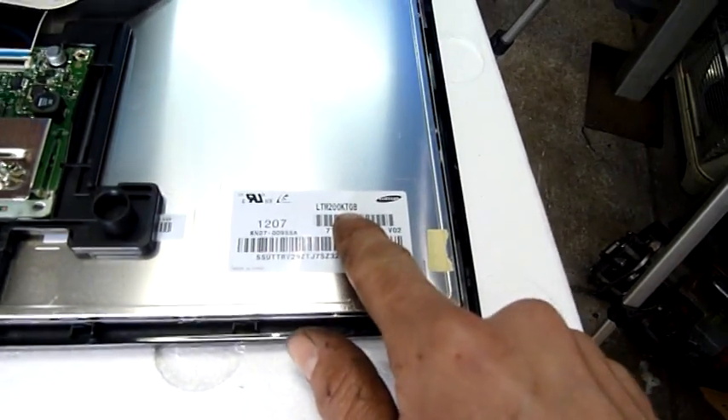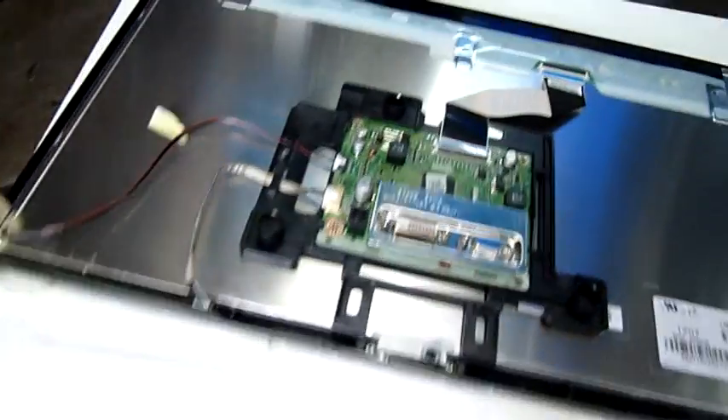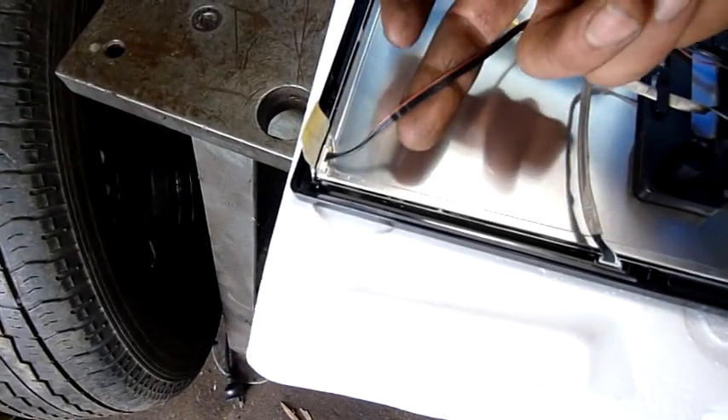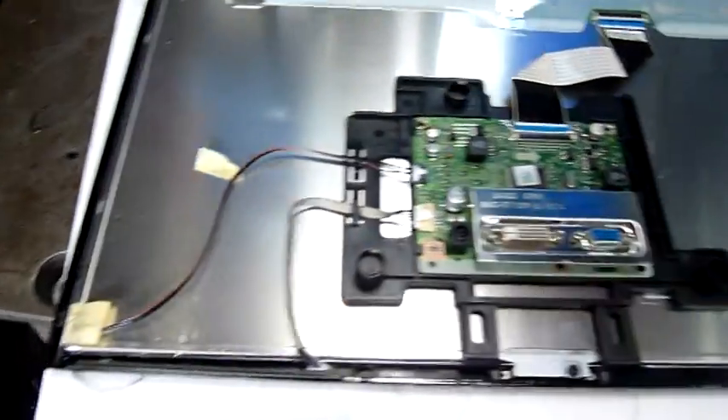The panel is an LM200K T08. It looks like a normal LCD panel with the driver board and everything up here. Pretty straightforward.